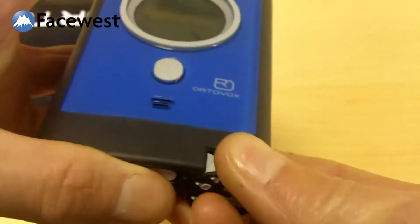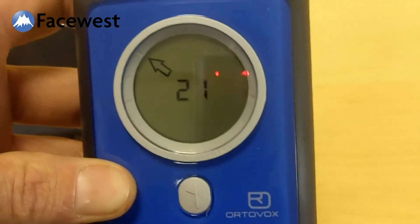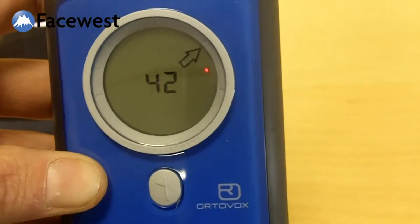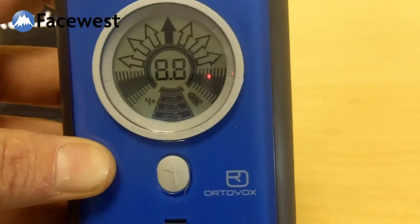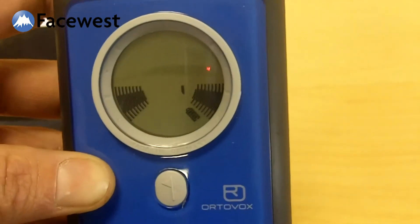So I'll just show you that again. This was version 1.1 and it's now been updated to 2.1. So that's the serial number — a 10-digit number — then there's a screen test, then battery power, and 2.1 is your software version.